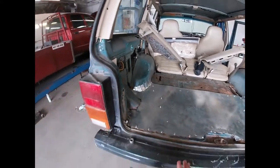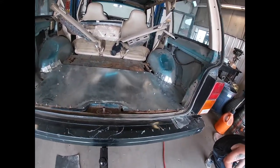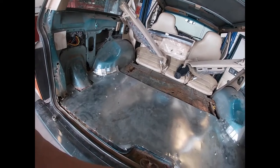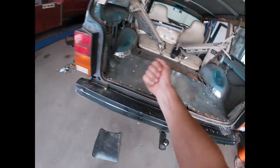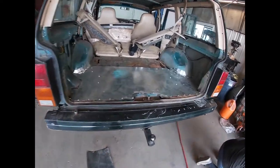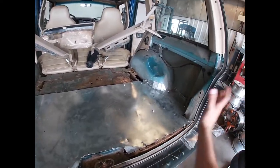If you guys are curious about what I'm going to do after everything's in, I'm going to line it with either the undercoating spray paint can, Rhinoliner, or something like that. And then eventually I'll get some sound deadening and a carpet.